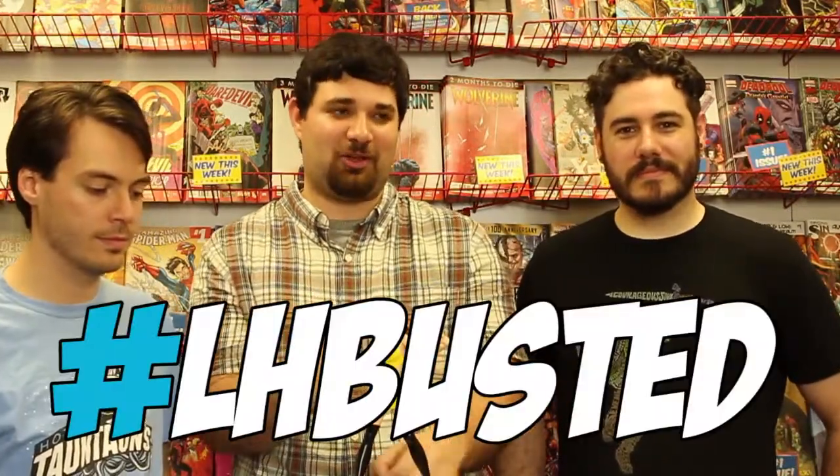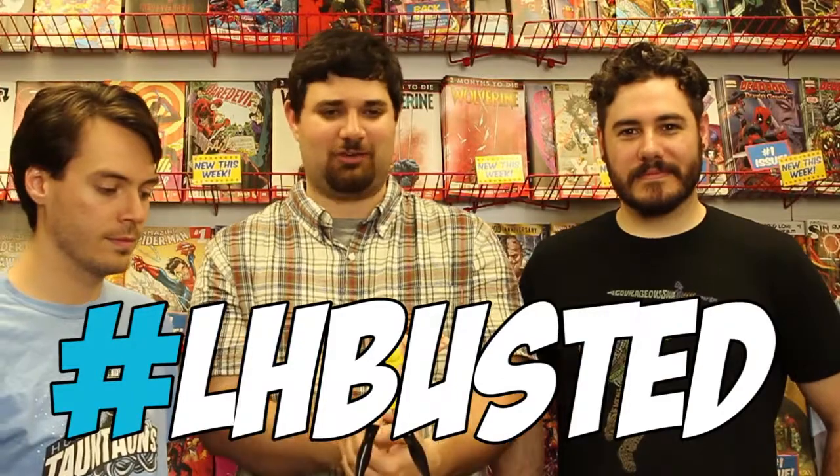The Silk Spectre 2 from Before Watchmen, designed by Amanda Conner from DC Direct. You can pick it up for $110 to $200 depending on where you get it, online or in retail. I hope Silk Spectre finds a home someday — she looks like she wants one. She looks very sad. If you want to share your collections with us, use the hashtag LHBusted everywhere where hashtags are collected. We will see you guys next time. I'm Sal, I'm Ethan, and I'm Ben — you've just been Busted.